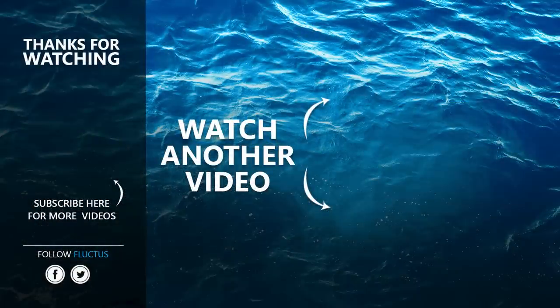That's the end of this video. I hope you enjoyed it. Make sure to subscribe to this channel so you don't miss any of our new content. We'll see you next time.